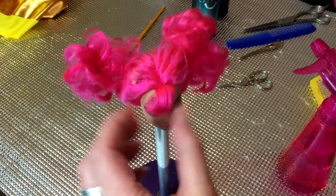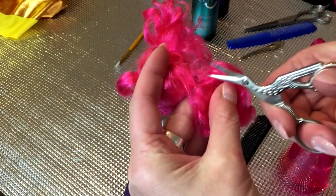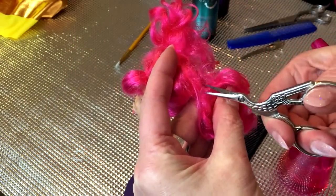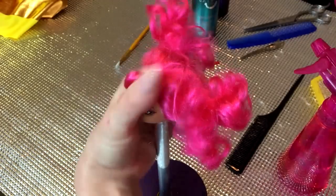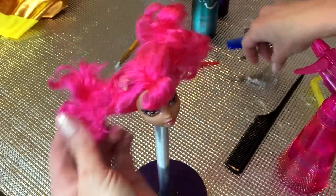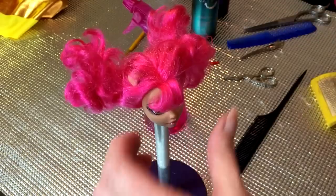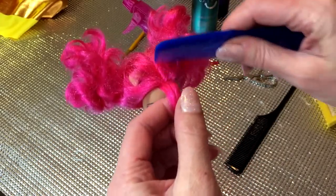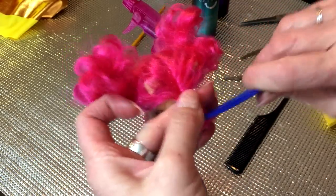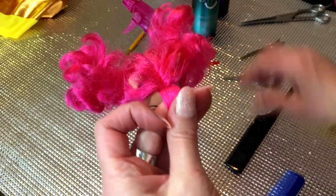Hey guys, today I will show you how to fix your Howling Wolf dance class pigtails. As you can see, Howling has extremely messy hair. She's been laying around in some box — I had purchased her in bulk with a bunch of other dolls on eBay, so you can imagine her hair is pretty messy.